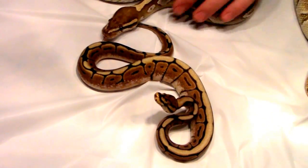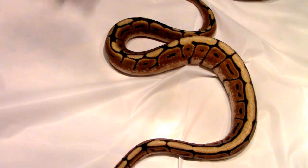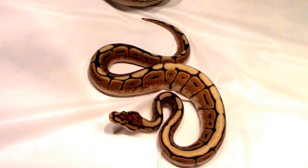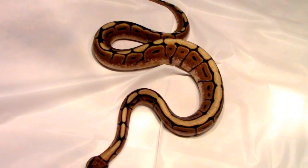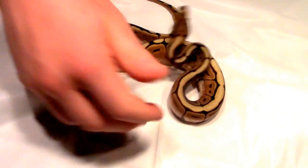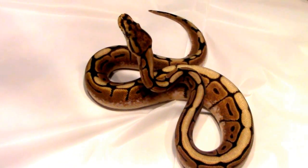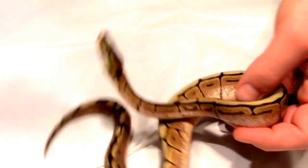So when you guys are at the shows and you see animals on the table, 50% pos-het, and you're saying, wow, that thing looks pretty sweet, looks pretty wicked — take a chance, pick it up, you never know, you might actually hit the gene. That's 100% het genetic stripe. And I'm looking at it saying, that is a gorgeous spider. His sibling didn't look anything like him.